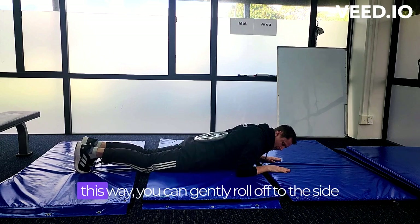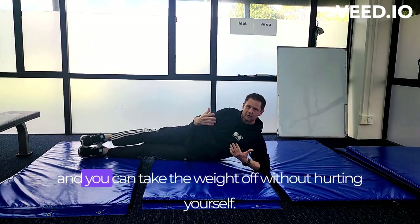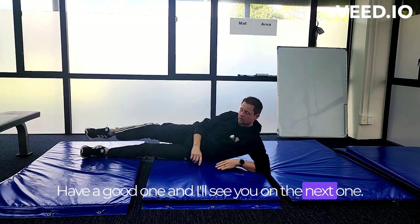To get rid of the plate, you can come down, gently roll off to the side, and take the weight off without hurting yourself. That's the video for today — have a good one, and I'll see you on the next one.